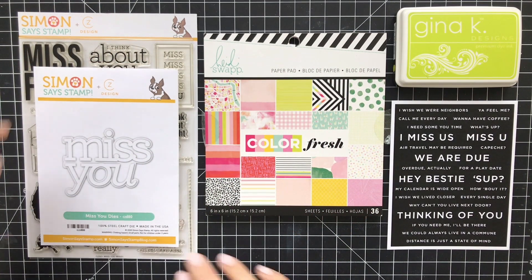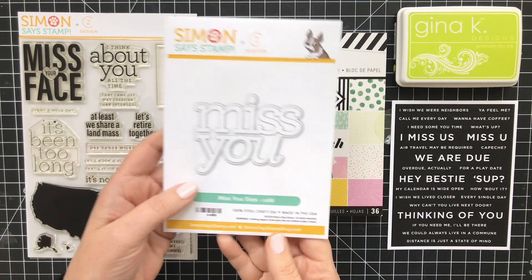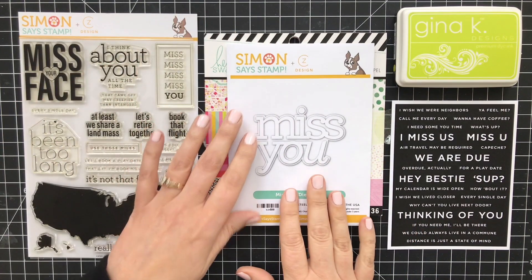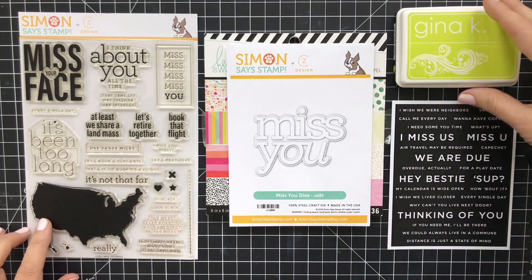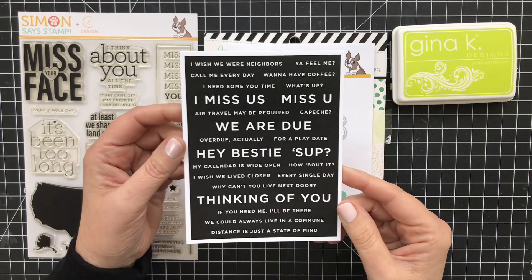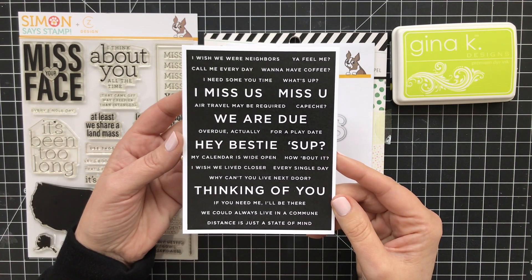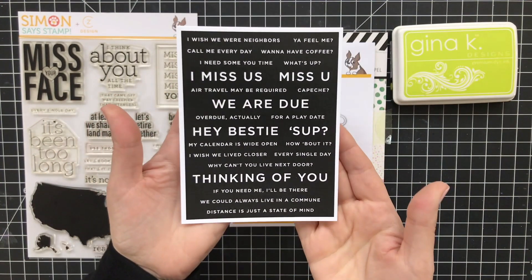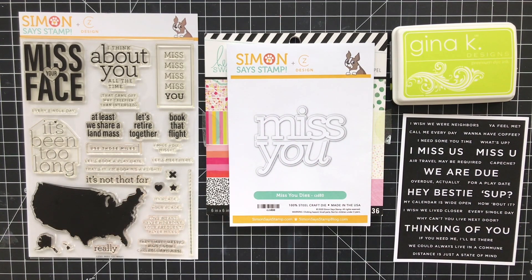I want to make a Miss You card for a best friend in Washington, and I've got this Miss You die that comes with a shadow layer. I'm going to use this Heidi Swapp pattern paper. I'm going to stamp the United States with some Gina K Key Lime ink — a really bold bright color. For my sub sentiment, I'm going to use one of the little sentiments from the reverse sentiment strips that I designed for Simon Says Stamp. No stamping required — you just cut them apart and they're good to go. So let's jump into creating the cards.